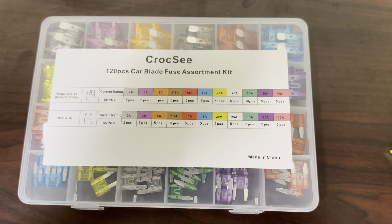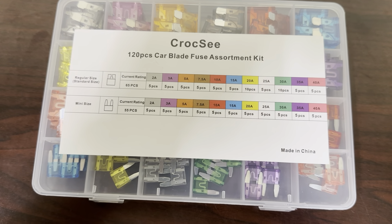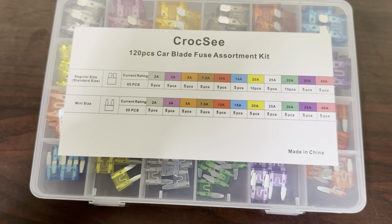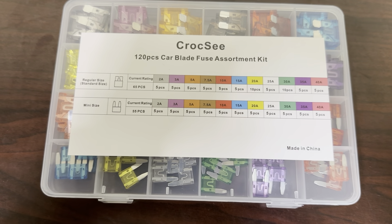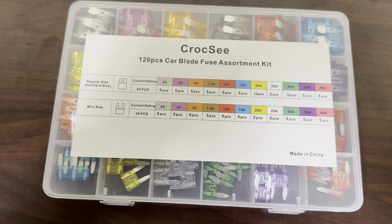I've used this for a while. It's nice to have in your garage for when something goes wrong — you can easily change the fuses. A lot of kits have the regular or the mini size, but this kit is great because it has both sizes. I'm highly happy with this kit and I'd highly recommend it.